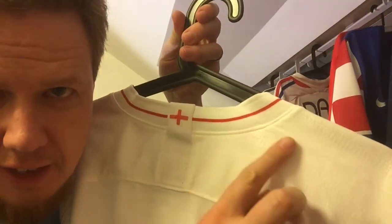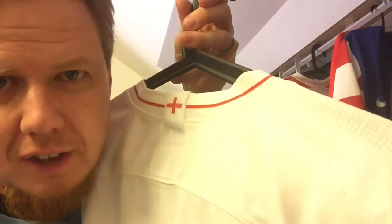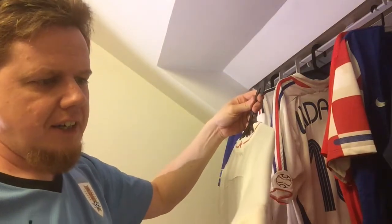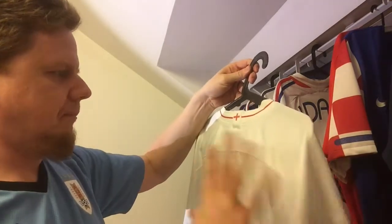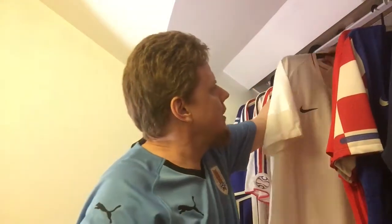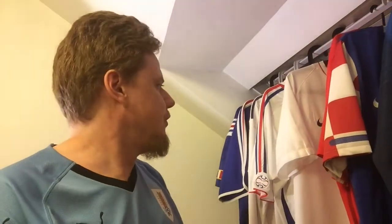You can slightly see the center line of the zig-zag pattern here — it's very hard to make out on camera. It's a slightly shinier material on an opaque background. So that's my England shirt. I really like it. I gave it 8 stars, and I might even consider 9, to be honest — the main reason it's not 9 is the numbering being placed on the front rather than the back. Let me know how you like this jersey. I'm glad this is my first England jersey.